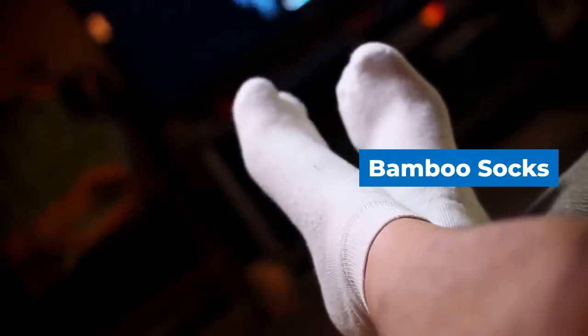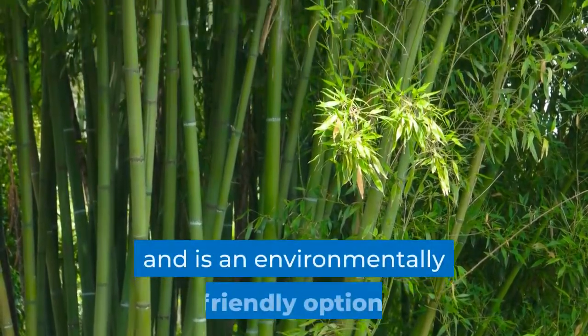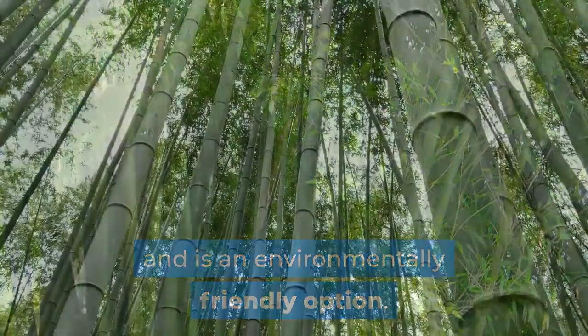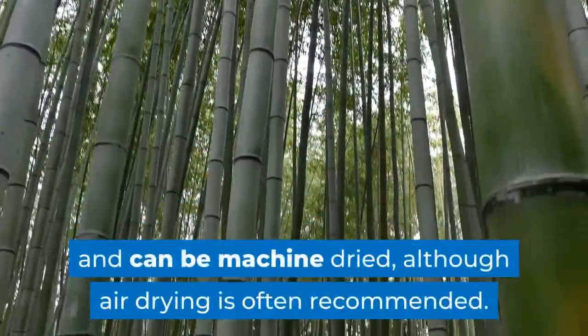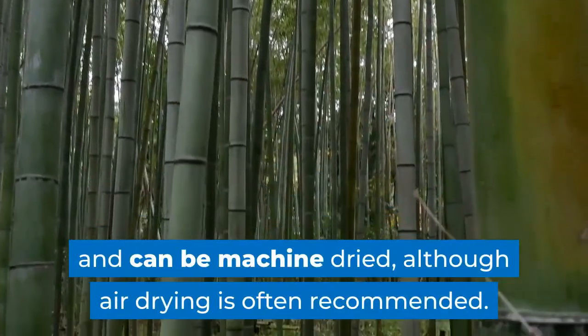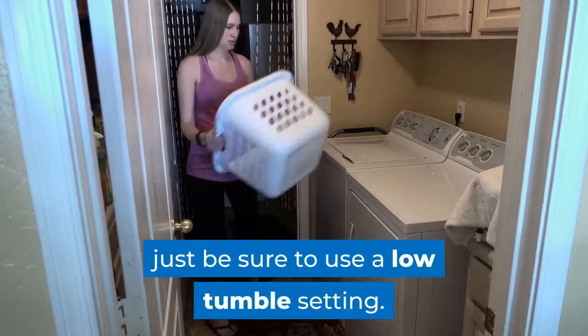Bamboo socks. This is another natural fiber that offers soft comfort and is an environmentally friendly option. Bamboo offers better moisture protection than cotton and can be machine dried, although air drying is often recommended. If you opt for a machine dry, just be sure to use a low tumble setting.